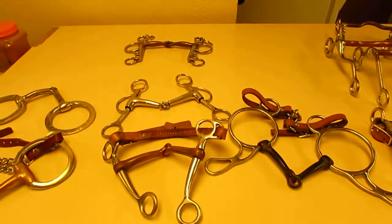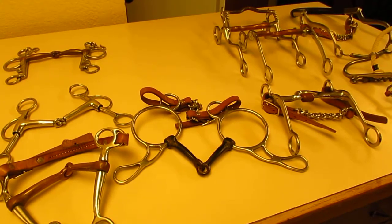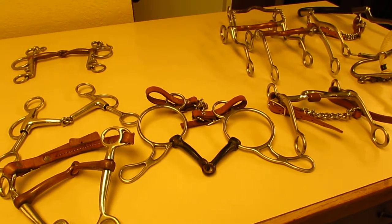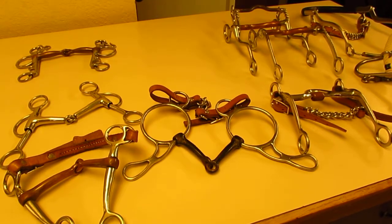In closing, hopefully you have happy trails and are able to work with your horses, and your horses cooperate with you. Nothing makes me happier than happy horses and happy people. All right, have a good one!